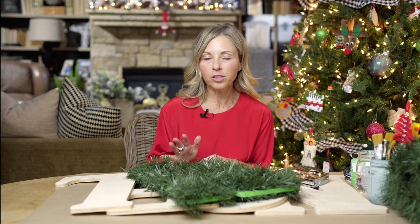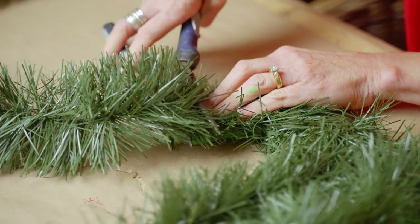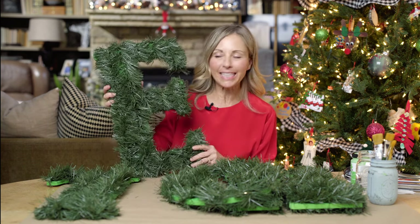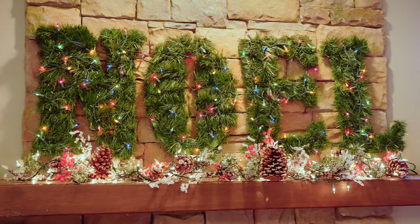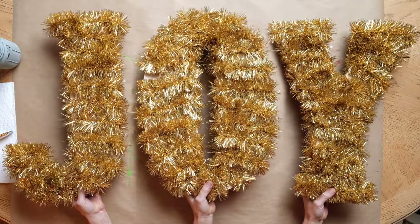Your final step is trimming the garland in some tight areas, and then adding wire to the back so it is really easy to hang. Once you have wrapped your words, it is time to decorate. You have just got really natural Christmas letters that you can put anywhere — on your mantel, outdoors, they are perfect for anywhere. Thank you guys for joining us, Merry Christmas, and see you next time.